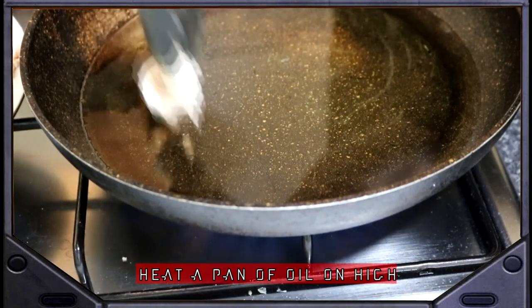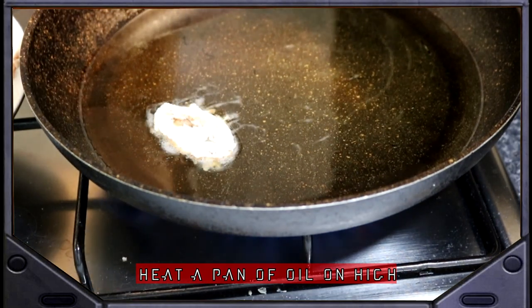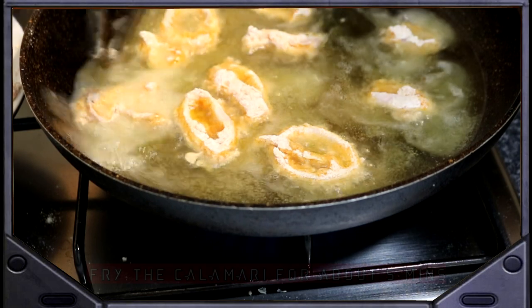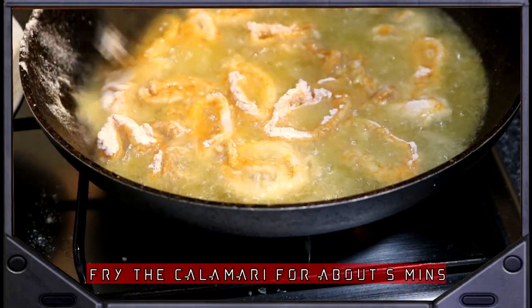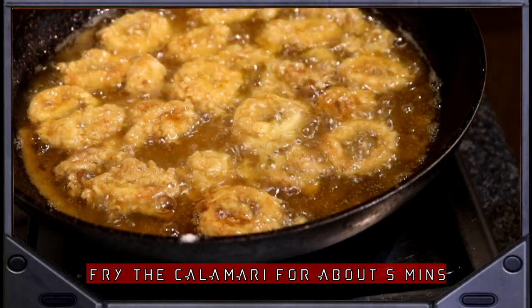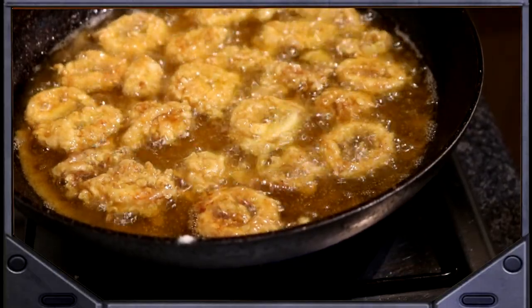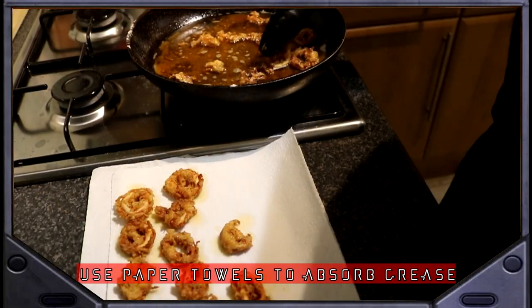Start to heat up a pan with roughly half an inch of oil on a high heat. Once the oil is really hot, carefully fry the calamari for approximately five minutes until crispy. Place onto paper towels to remove any grease and put to the side for later.